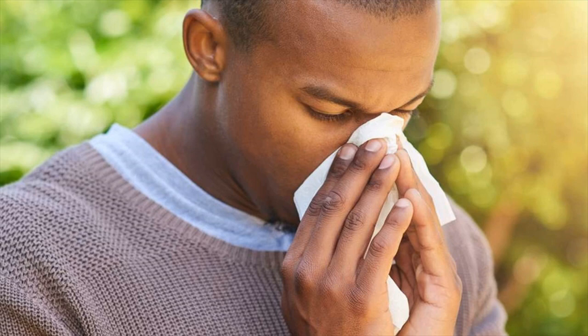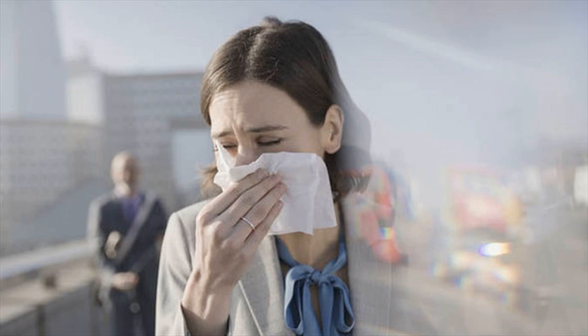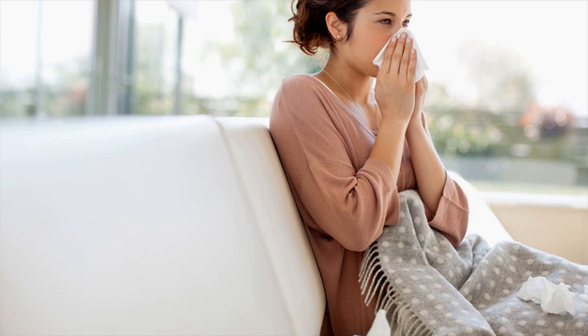Why this works? When you wiggle a tissue in your nose, it triggers the trigeminal nerve within. This trigger is sent to the brain, and as a result, your brain prompts you to sneeze.